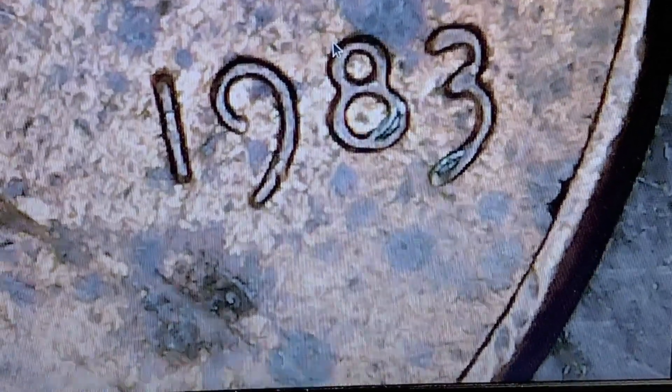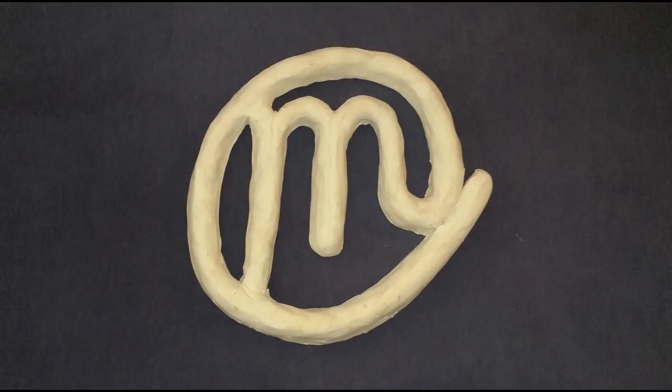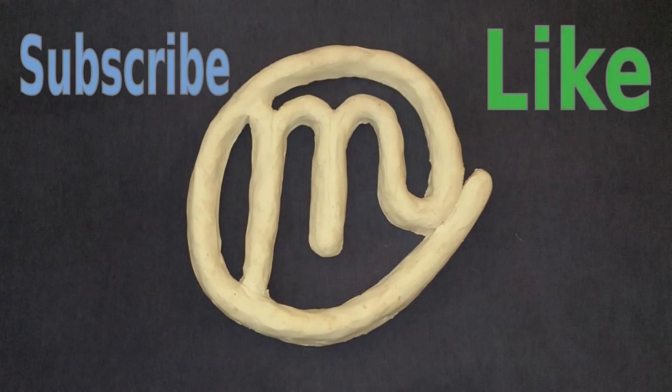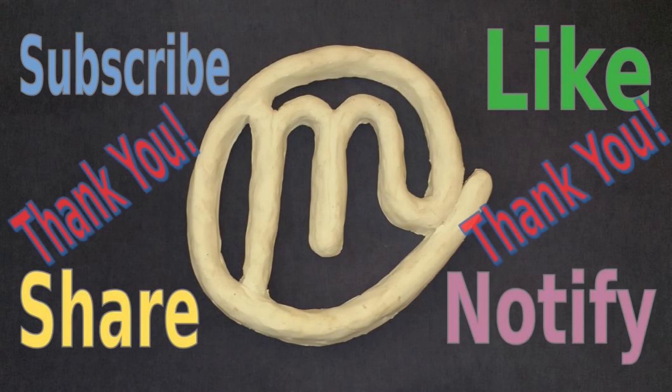If it was just one of the two I probably would have passed it by, but there's two of them there — that was done at the mint. It could be worth nothing, I don't know, so I'm going to rely on you to help me out and let me know what you think. Until the next time, Matman here. If you're getting any value out of this, please subscribe, hit that like button, share it with your friends, and hit that notification bell. Thank you very much.